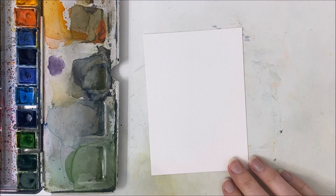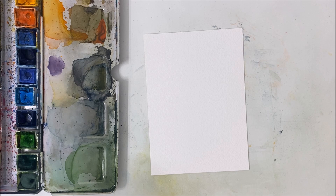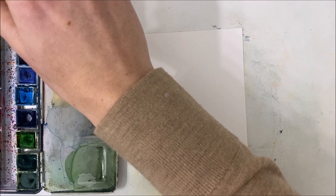Hello everybody, welcome to another watercolor tutorial. We're painting a cotton candy sky landscape today.